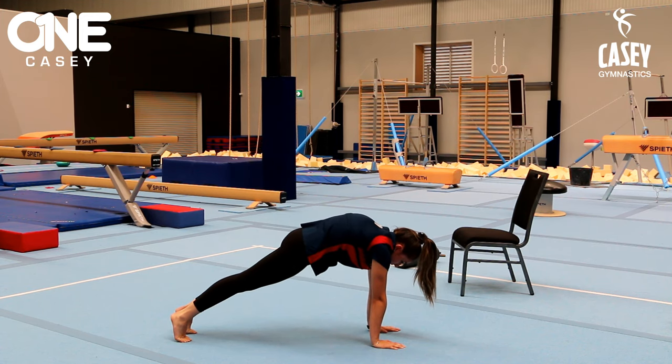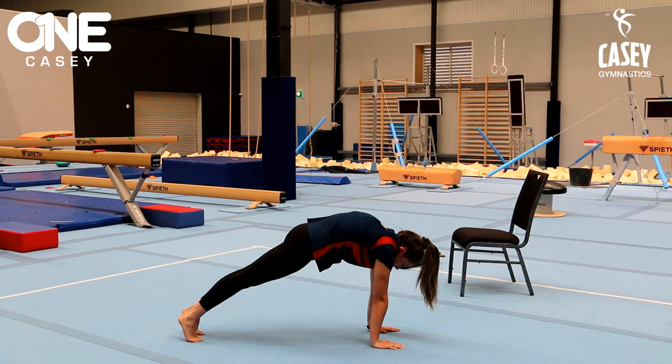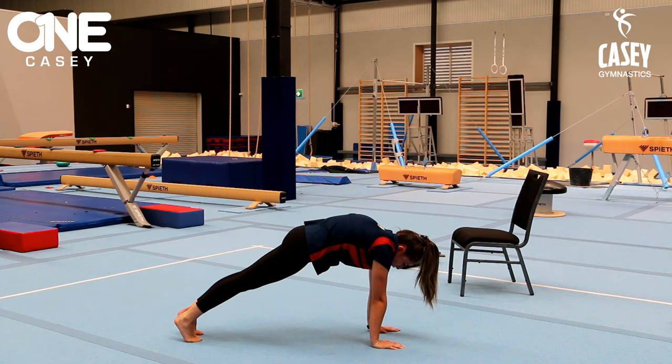Squeeze your bottom. From my shoulders down to my toes, this should be my handstand shape — really round the chest off, squeeze the belly in, squeeze the bottom down, and keep nice straight legs. We can hold these for about 30 seconds and do that a few times in a row.